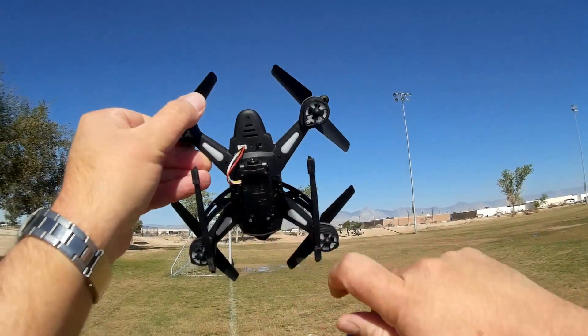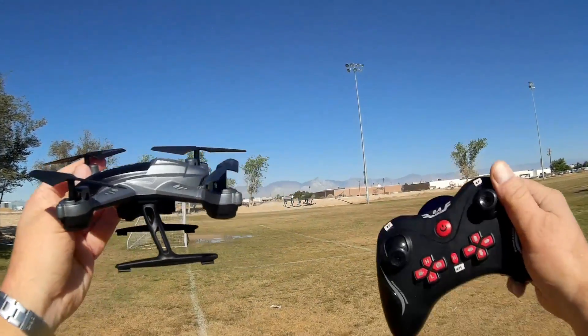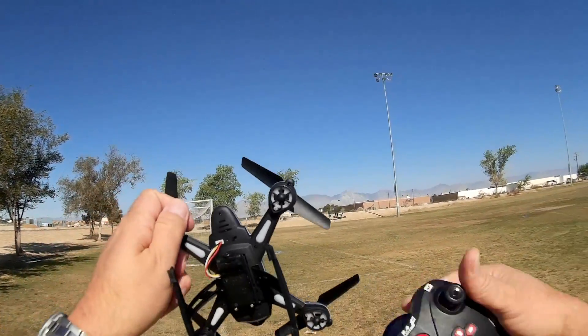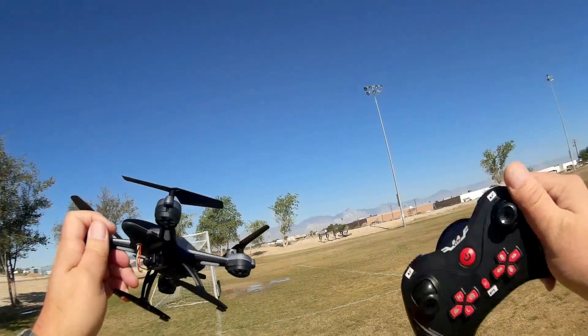It includes a 2 megapixel camera and an on-off switch. It's intended as another one of those little backpack quadcopters that you can take with you anywhere — throw it in a backpack and fly it just about anywhere without being hassled because of its size.